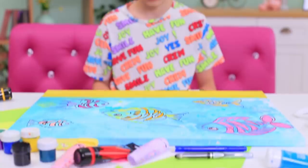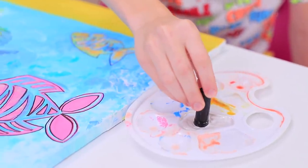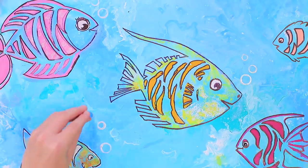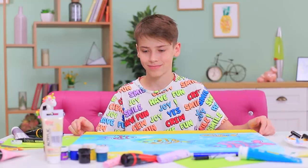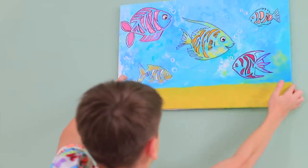Well, what do we have here? An ocean floor? We need some bubbles! Dip a marker cap into white paint and create bubbles near the fish. Whoa! I'm a genius — this painting wouldn't look as good without my bubbles! A 2D fish tank is all done!